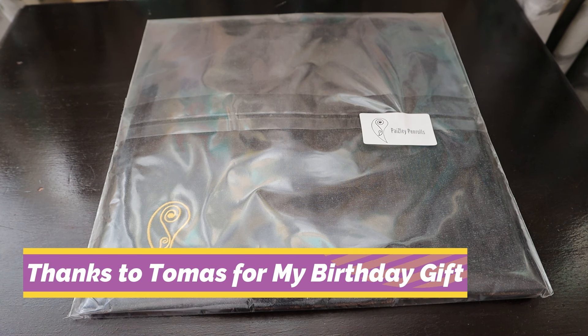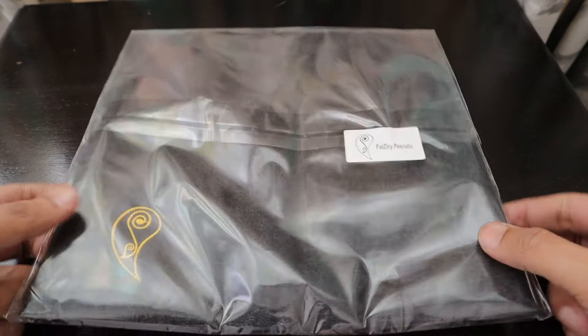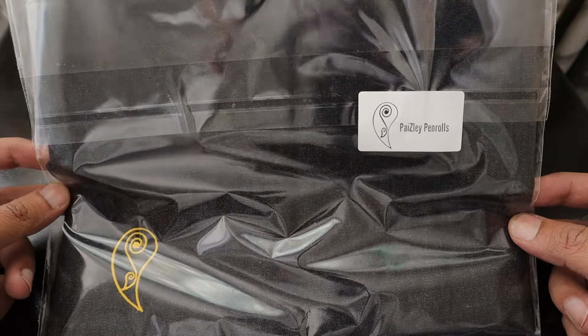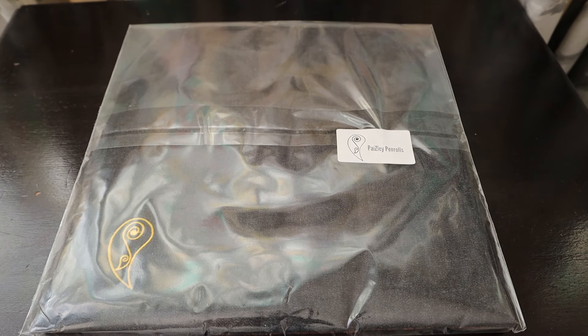Hello friends, how are you guys? You will remember a lot of videos that we have done for Paisley pen rolls and we interviewed the founder of the company Thomas. On the occasion of my birthday, he gifted me his own stitched pen roll. This is one of the pen rolls that he has gifted me on my birthday, so let's check out the unboxing experience of a Paisley pen roll.